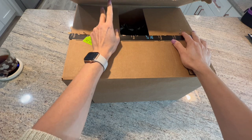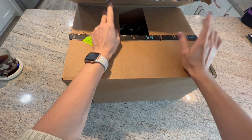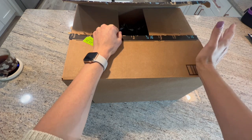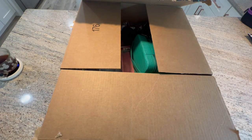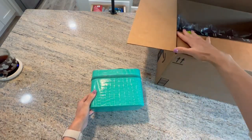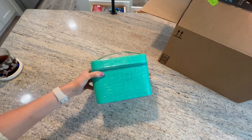I am here with an Amazon unboxing. I actually unboxed this yesterday, but I realized I did not press record when I initially opened this box. So I'm just gonna redo it. I already know what's in here — I just put everything back in — and I'm gonna show you guys what's in here.